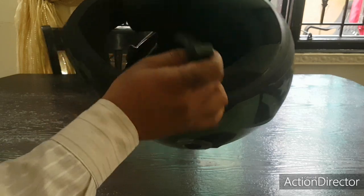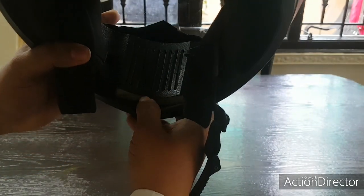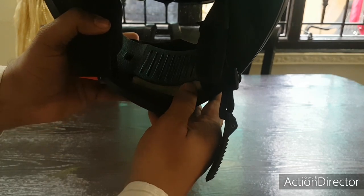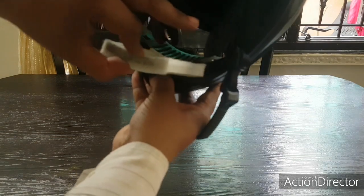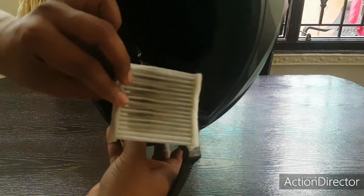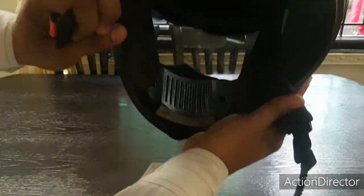It also has a chin curtain. One more good thing about this helmet is if you look carefully here you can see a mesh-type material which can actually be taken off, pulled out, and cleaned and put back. It works like an air filter, collecting dust. You can wash it and put it back — a nice touch by Vega for two thousand rupees, a really good helmet for city rides.